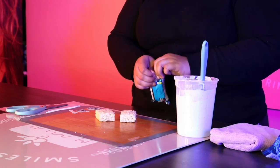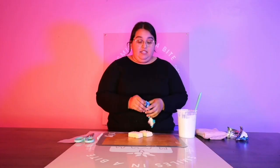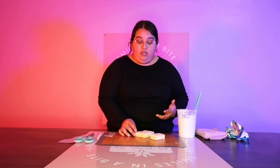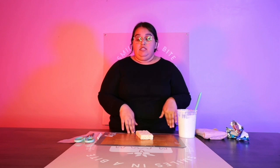I use store-bought rice crispy treats. One, because it's more economical. If I were to make them, I would probably charge more for chocolate dipped treats, just because it's more time and more money invested. Store-bought is the way to go for me, and it already comes in uniform sizes, rather than me having to worry about using a certain pan, cutting it a certain way, and then ending up with scraps of rice crispy that I'm only going to throw in the trash.